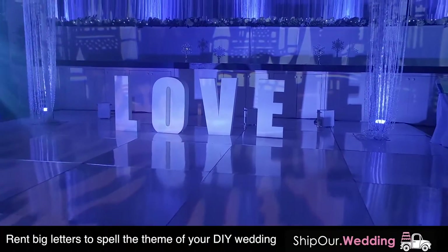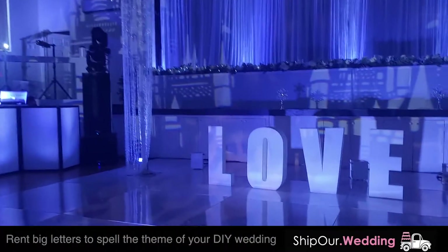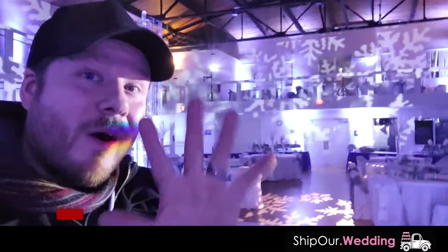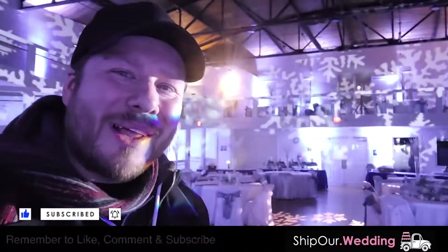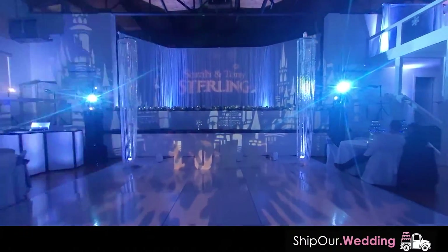We have the love letters here on the dance floor. We should have these available for rental on our website soon, so make sure you check back. You can spell your name, whatever it is you like. If you haven't done so yet, like, comment, and subscribe, and hit that notification bell down below too. Look how amazing this name monogram looks right up here behind the head table.